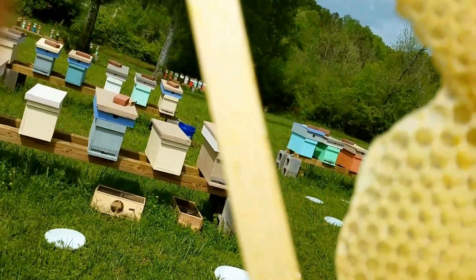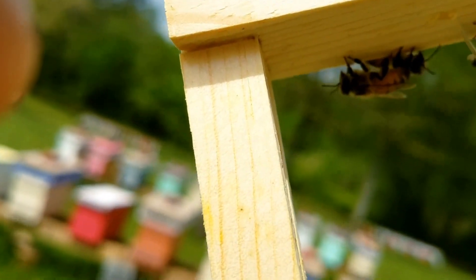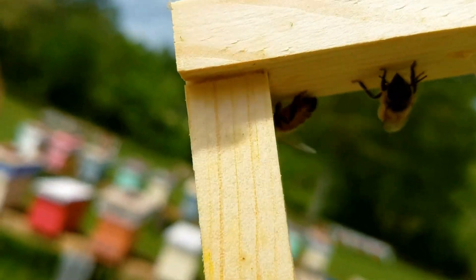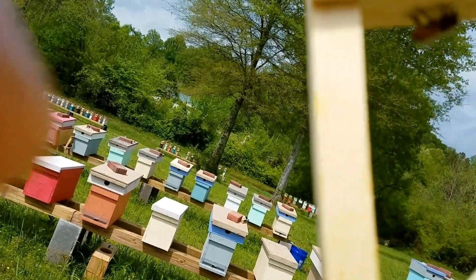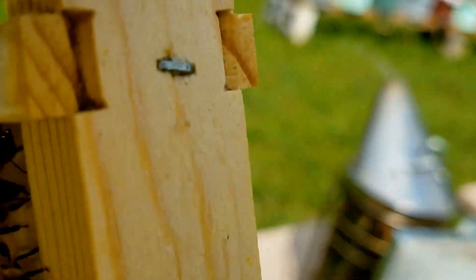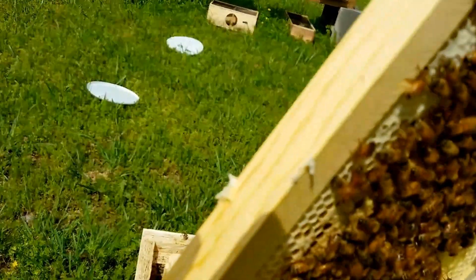Hey everybody, this is David at Barnyard Bees. I wanted to get a little picture of something right here and hopefully it'll show up on video. That bee right there — a lot of times you don't see this — it's her wax glands.